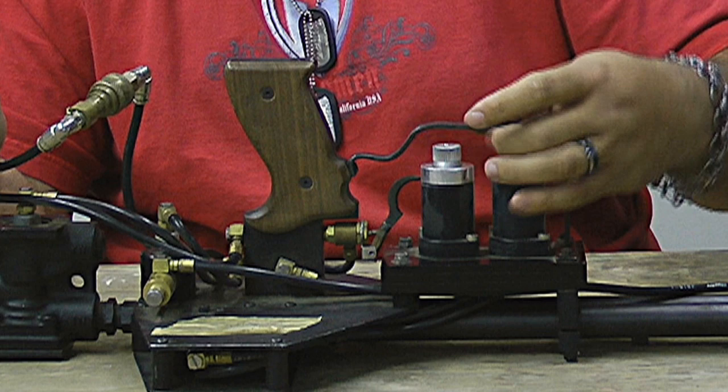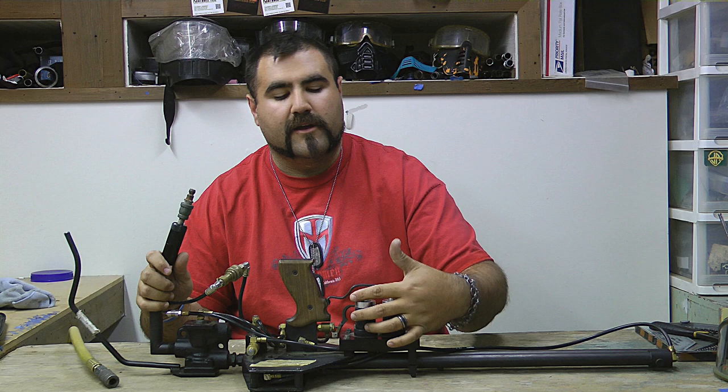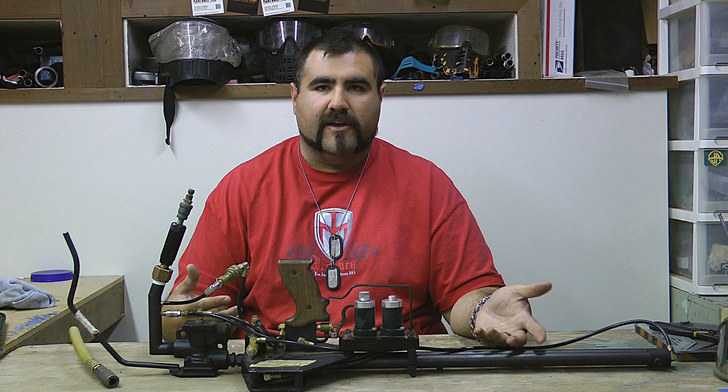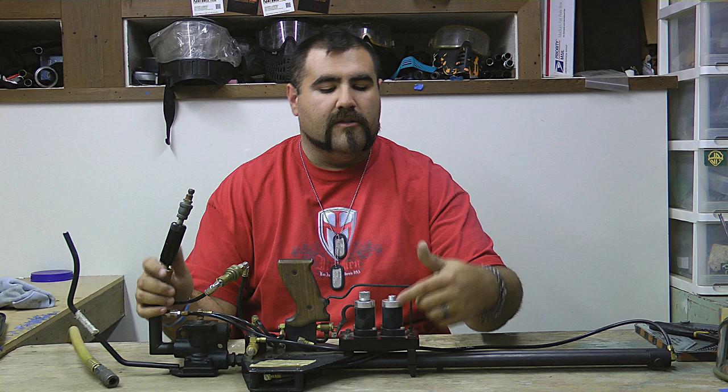Basically it's a more complicated flow control, which is just a screw-in knob. The farther out it is, the faster the gun will cycle; the farther in it is, the slower the gun will cycle. It just shuts off the air that runs through your pneumatics. Also, the higher the pressure you run into the gun, the faster the gun will cycle. If you're running below 100 psi it's going to cycle slower than if you're running at 120 to 140 psi.